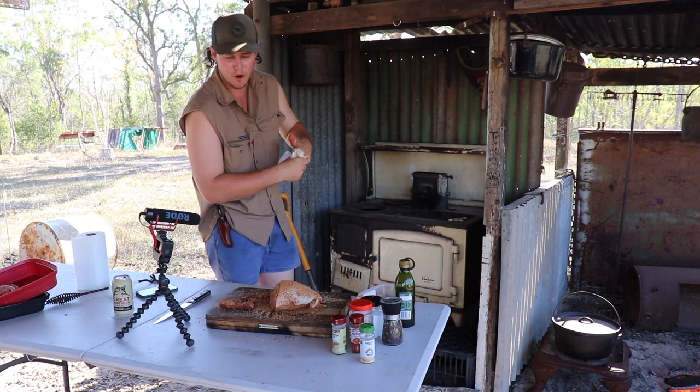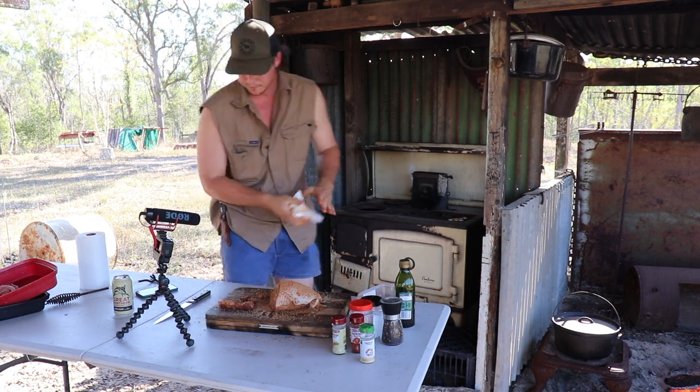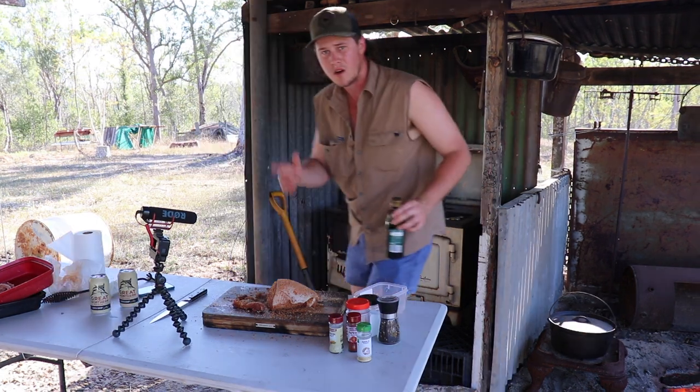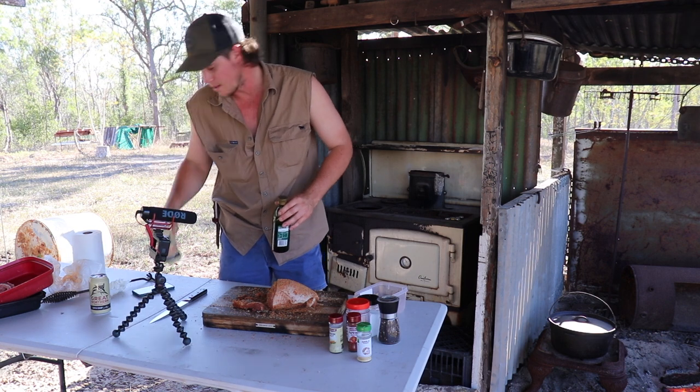To be honest with you, this is my first time doing this - I'm sort of just making it up as I go. I'm just making it sound good and somehow people listen. Probably should have brought some water over - you know, clean your hands up a bit. I'm just going to go wash my hands real quick and then I'll come back. Back again, washed my hands, and of course got myself another beer.